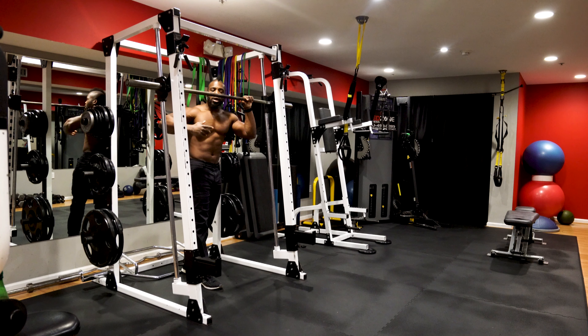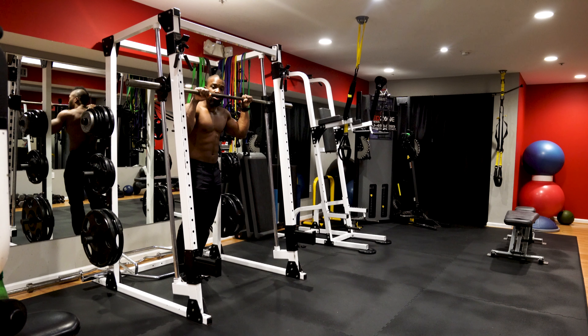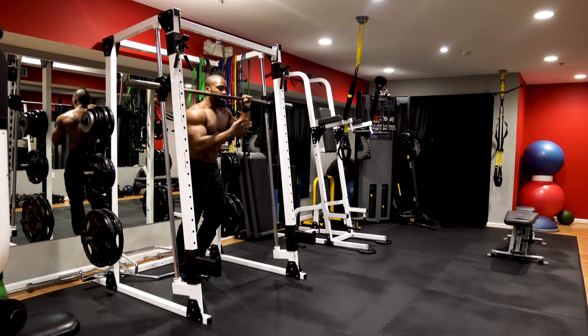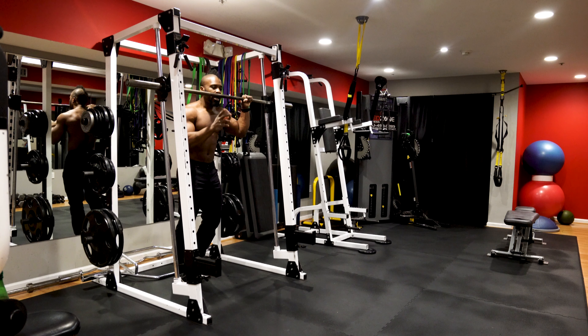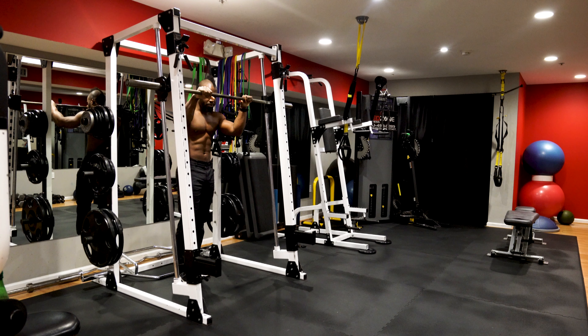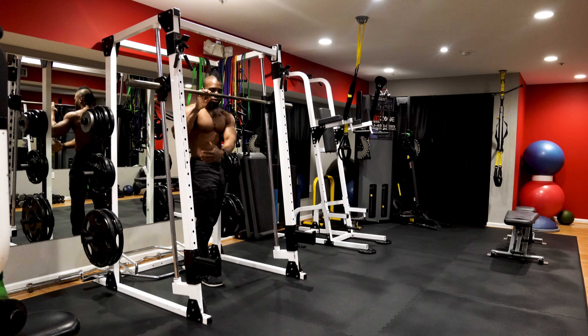Most instructors just assume that you will build the strength and then magically be able to perform a regular pull-up. The problem with that methodology is that you will not really build the proper mechanics needed to perform a vertical pull.